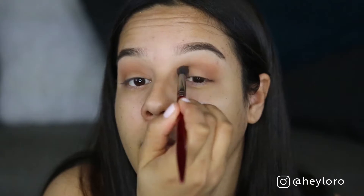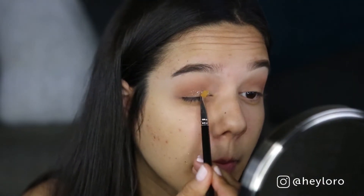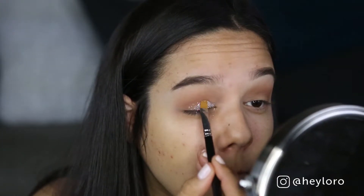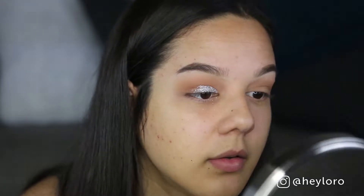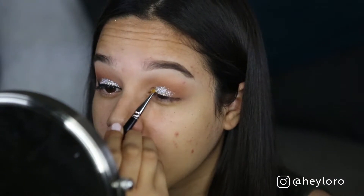Now I'll be using glitter glue from Too Faced over the inner corner and up to about half of my eye. I'll be using the NYX pigment — I don't know the name of it but I'll link it down below. Now I'll be using the Maybelline black gel eyeliner. That's the best by far — I love it and it is so inexpensive.